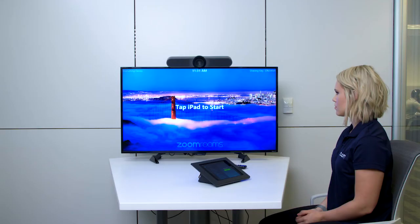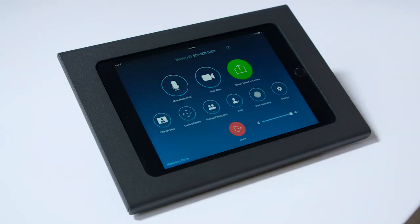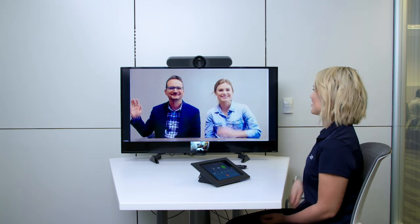That's all you need to get up and running with your ZoomRooms kit. Now, start up a meeting and enjoy flawless video, audio, and content sharing in your new ZoomRoom.